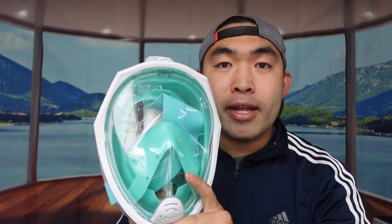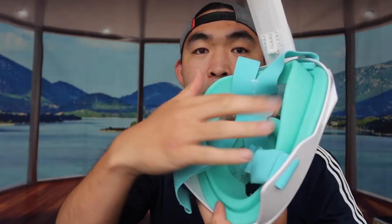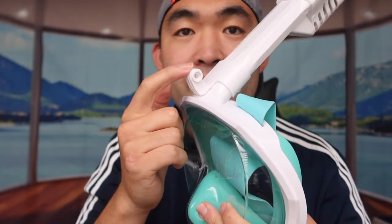Right here we have the snorkeling mask. You can see it has full protection for your whole entire face once you put it on. The cool thing about this one in particular is the tube on top that opens up, which is super awesome. On the other side there's a suction part to protect you from getting any water in once you strap it on. It also provides a mounting accessory to mount on here.